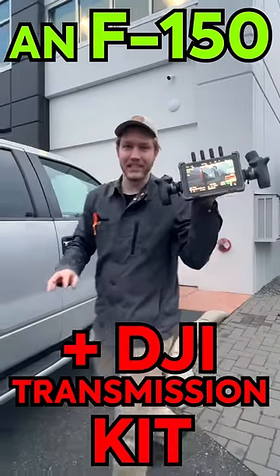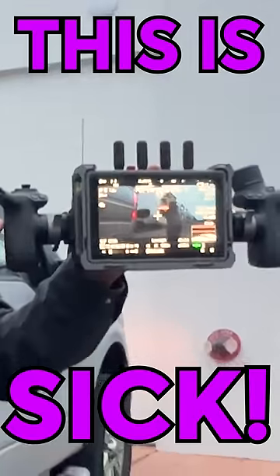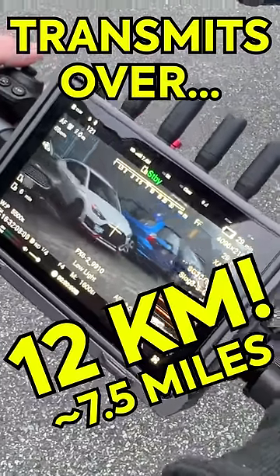Ever wonder how we shoot our car videos? Well, it starts with an F-150 and the DJI transmission kit. This thing is sick — it can transmit video over 12 kilometers.